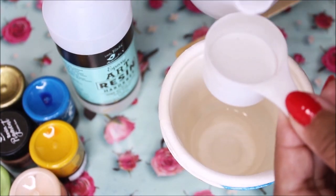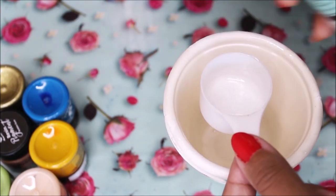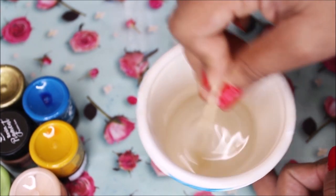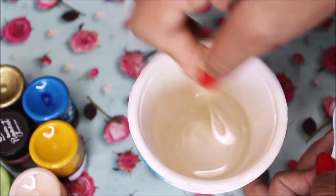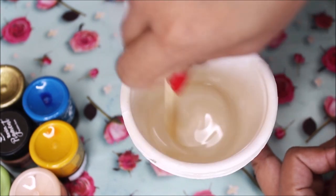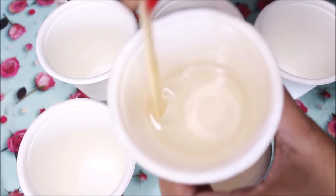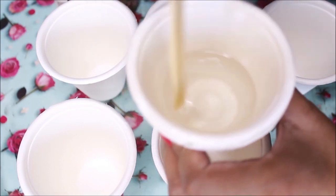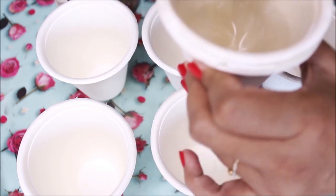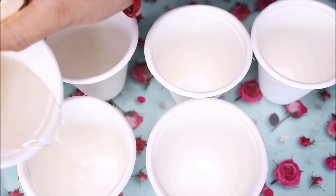Using the same ice cream stick, mix it very well until you get a completely clear color and the resin is fully combined. Our resin is now ready — absolutely transparent and glossy. I'm going to divide it into six different cups in random volumes.